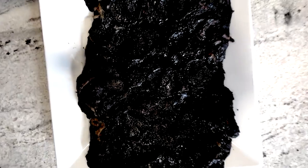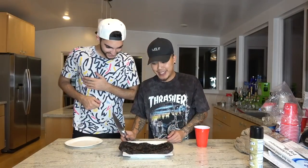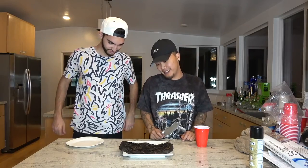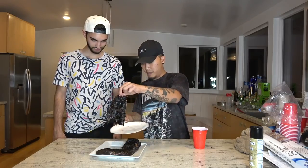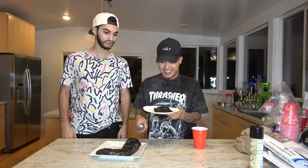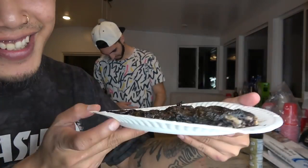Alright guys, about to cut this black lava pizza up. It really just looks like it got burnt. Oh my god. There it is. That smells kind of weird. Nice black slice. Yo, look at the inside of it — it's all sludgy. Taste test time.